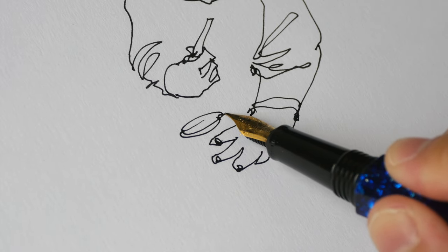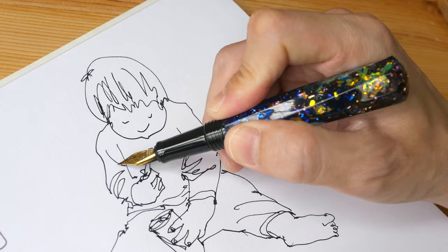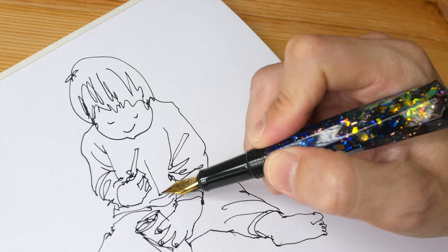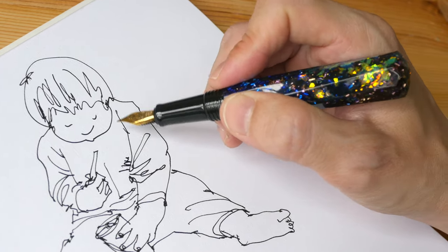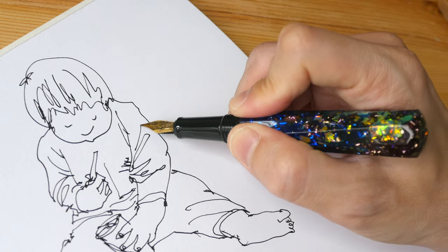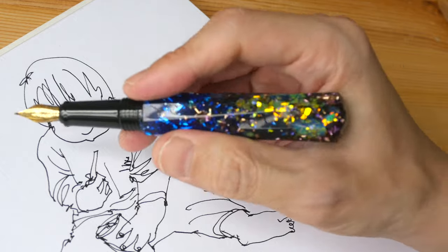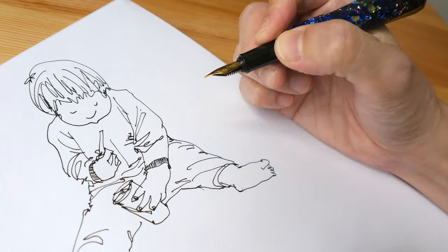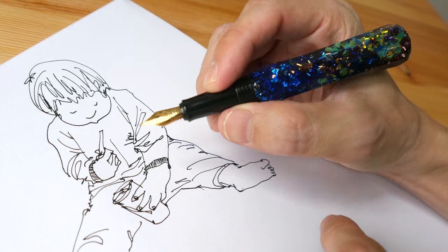The design of this pen is very flashy — it's definitely going to get a lot of attention. When you're writing or drawing, people are not going to pay attention to what's on the paper because they will be looking at the shiny pen. The pen also feels quite comfortable to hold; the body is quite thick and the grip section is much smaller, so it will take some time to get used to, but it's comfortable.